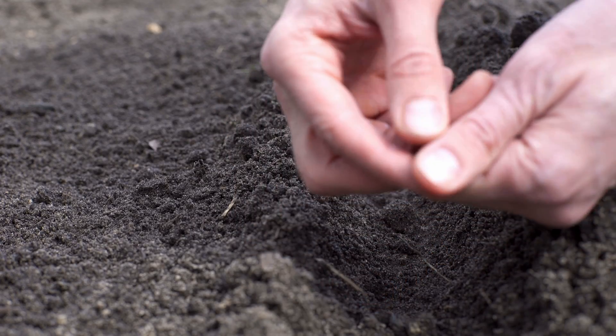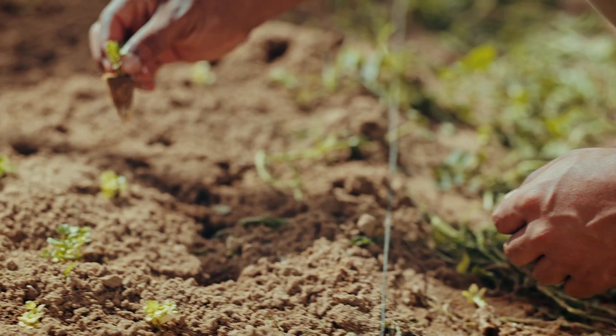I'm going to split this out. I'm going to do seeds to start indoors, seeds to direct sow, and then what can be transplanted in May.